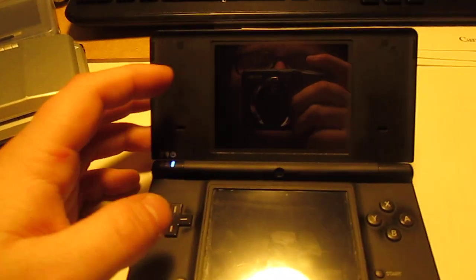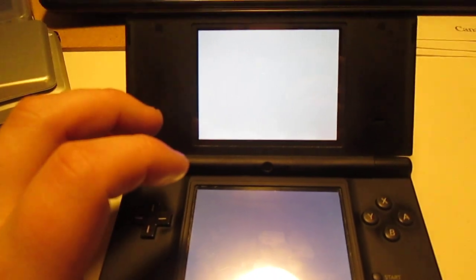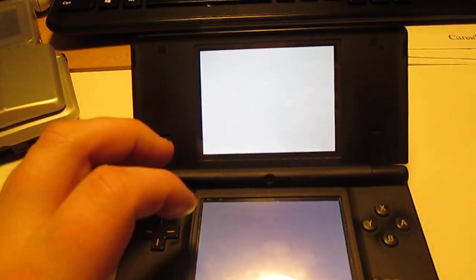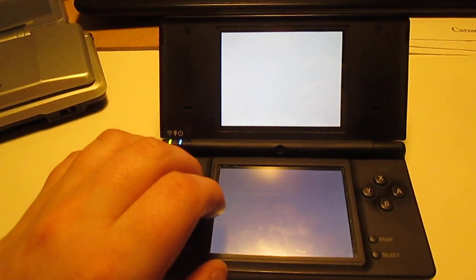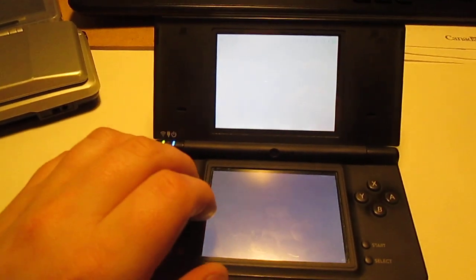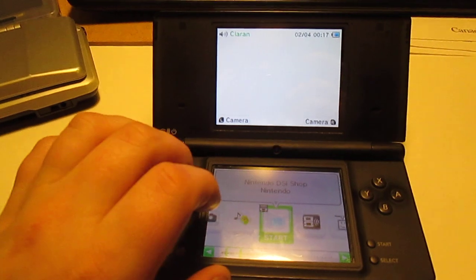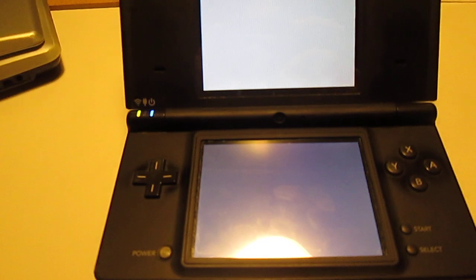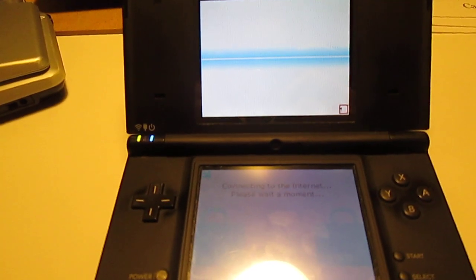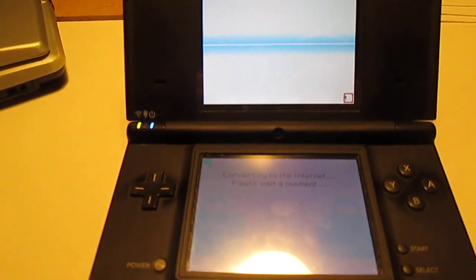The draw of this thing was back when it was new — it had the online functionality, which definitely was a big draw when it came out. Of course now that doesn't work. I can show you the DSi Shop — it'll still connect, it just doesn't do anything. Everyone tells me I have to update, but I don't know why I can't. It might be because I have a CFW on.